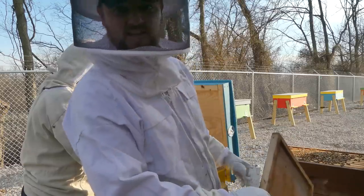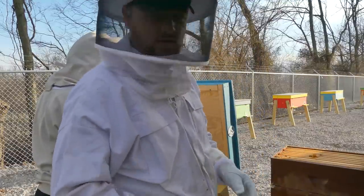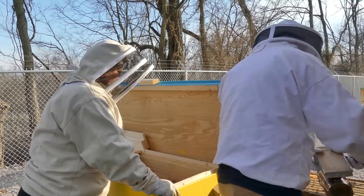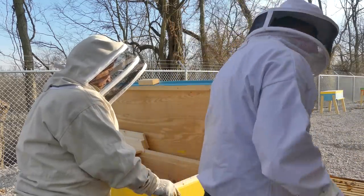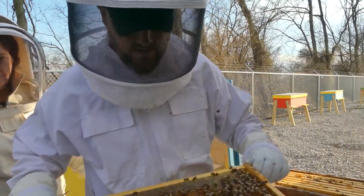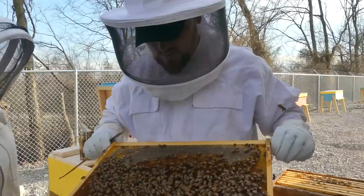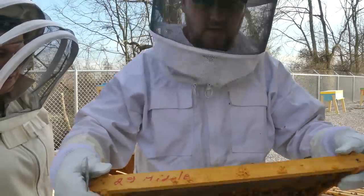Look at that beautiful sight. I'm going to take the super off because it's not going to work with the horizontal hive — this is made for the deeps. I have two deeps on the bottom and they definitely look healthy, there's a lot of bees. I'll show you some frames as I pull them out. There's some honey, looks like nectar in here. We're also going to look for the queen — I don't see any eggs in this one.